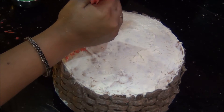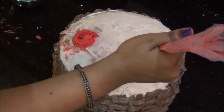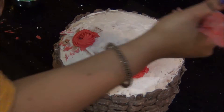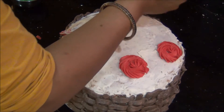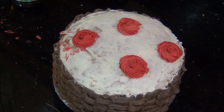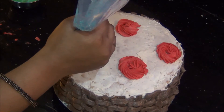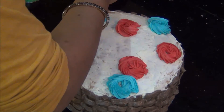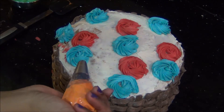First I have got some pink color in nozzle number 2C. Just squeeze some, swirl it, and leave it — that's easy. I am going to randomly put some pink color here and there and then fill it with different colors. You can fill it with any colors of your choice. Next I am going to use some blue color — again the same procedure: squeeze some cream and swirl it out into a round shape — and randomly put some blue color all over the cake. I am going to repeat the same procedure with different colors.